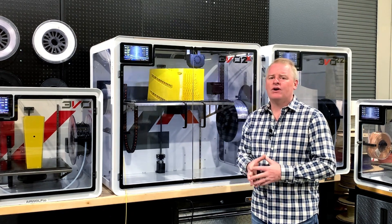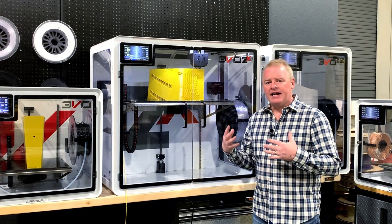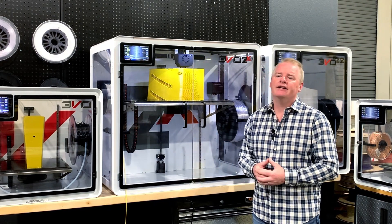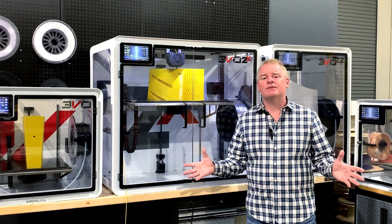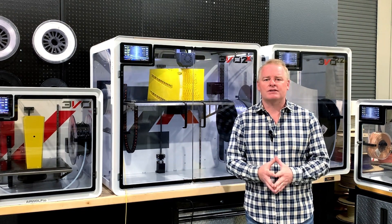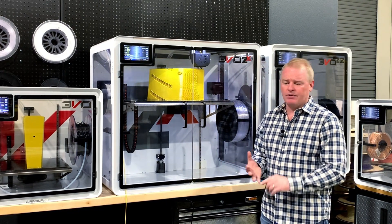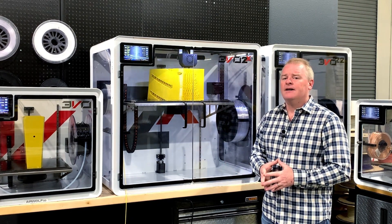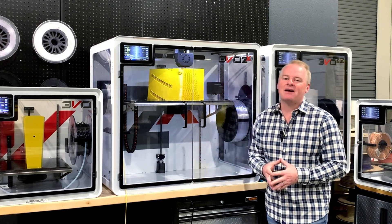One of the concerns for those of you that print large parts is continuity. If we have a power outage, it can destroy the whole print and you frequently have to start from scratch. With smaller printers, it's not as much of a concern because you can use backup power supplies. But when you get to the current draw that a machine like the Evo 2X has — with chamber heaters, large bed heater, and fans — you simply cannot find a reasonably priced or sized backup power supply.